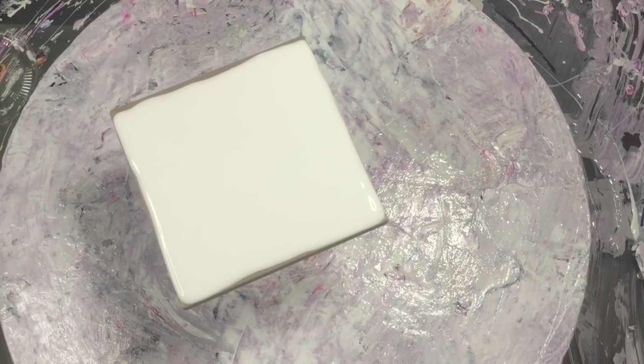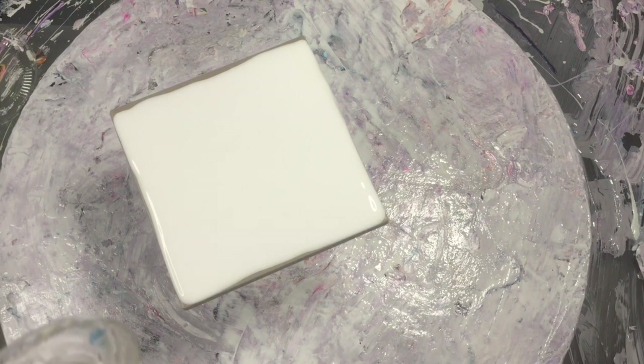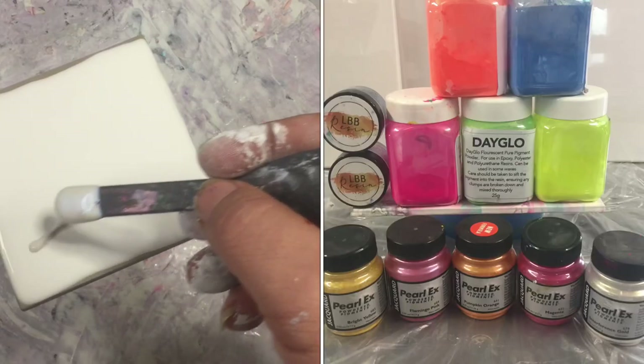Hi guys, Darren from Venom Fluid Art here. Today I figured we'd have a bit of a play with an invisible swipe. In the last video I did an invisible bloom with all interference colors, so this time we'll do it with a swipe rather than a bloom — it's a mix of Perlex interference colors.